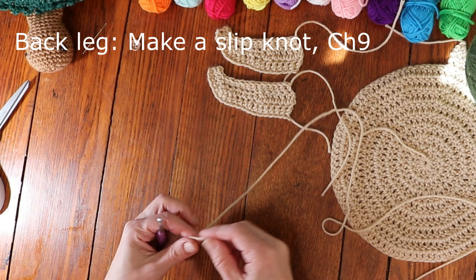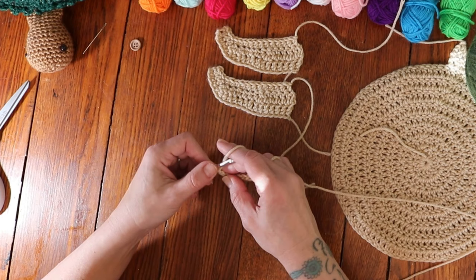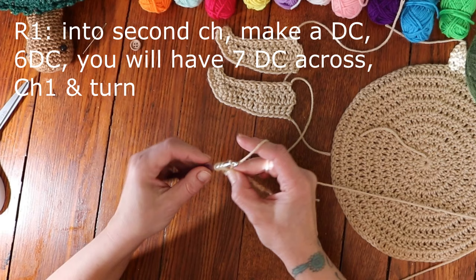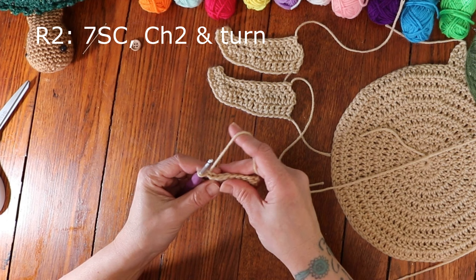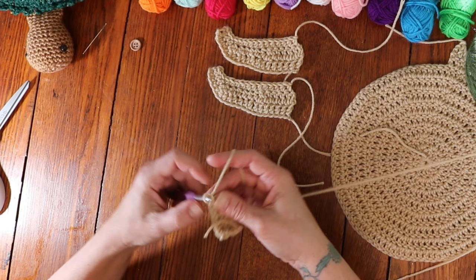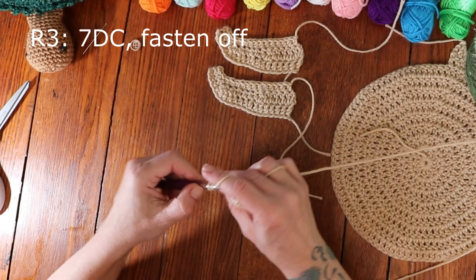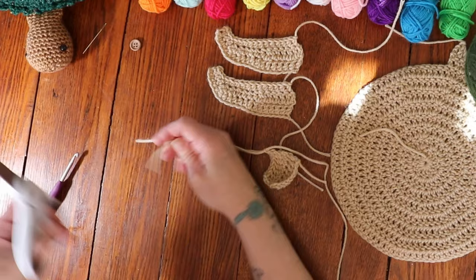To make the first back leg, make a slip knot and chain 9. For row 1, into the second chain from your hook make a double crochet, then 6 more double crochets — a total of 7 double crochets. Chain 1 and turn. For row 2, do 7 single crochets across, then chain 2 and turn. For row 3, your final row, do 7 double crochets across, then fasten off, leaving a long enough string to sew the leg onto the main body. Repeat for the second back leg.